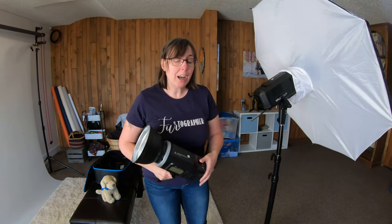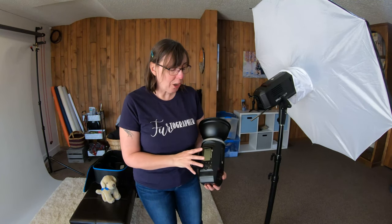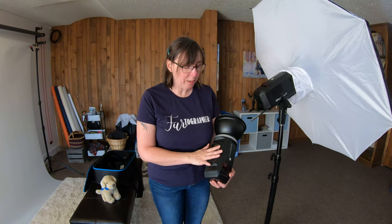When I mentioned how great it is to have these battery powered — there is a modeling light in here, but it takes a lot more battery, so be really careful. Keep that in mind with these battery-powered lights.